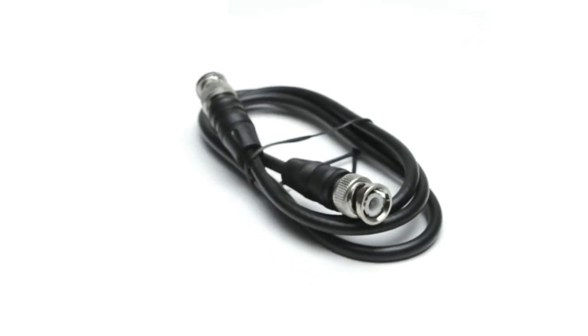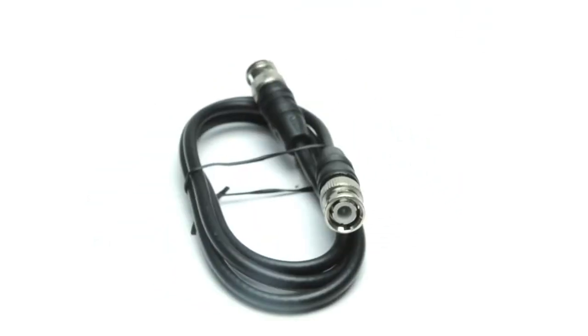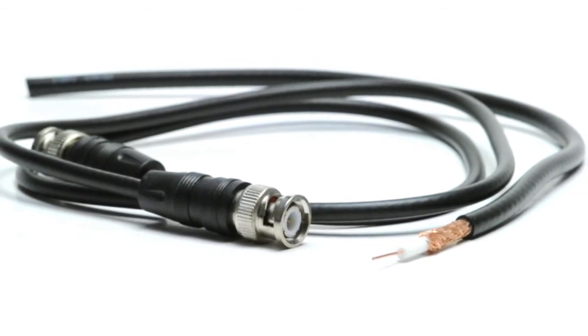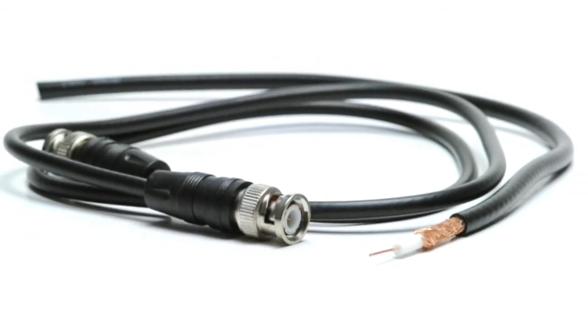It is commonly used for Wi-Fi and radio antenna applications. The shielded construction of this cable makes it a great solution for runs in harsh environments. Choose Show Me Cables for all of your cabling needs.